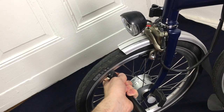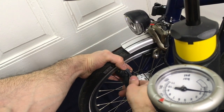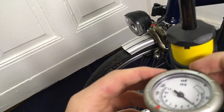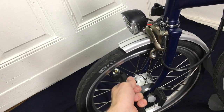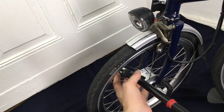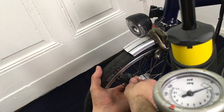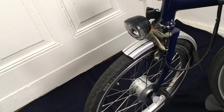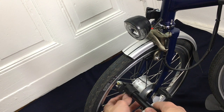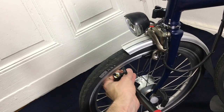Right now there's almost no resistance while pumping. Let's check it — I brought a pressure gauge. We're at 3.5 bars or 50 psi, so a little more to go. Let's continue. This is getting hot now. I think I almost lost the handle due to this action, but never mind, we're getting there. This is now heavy resistance.